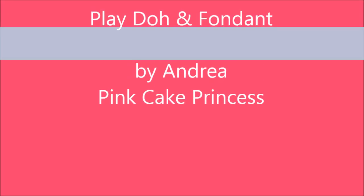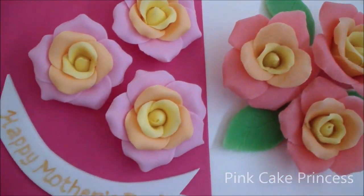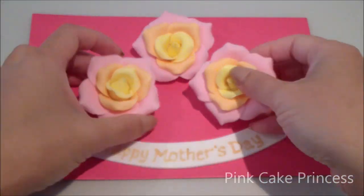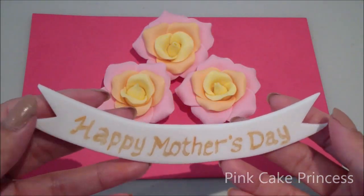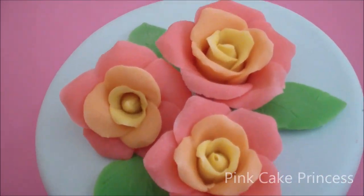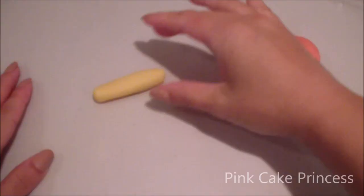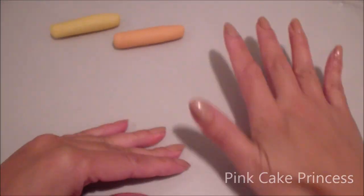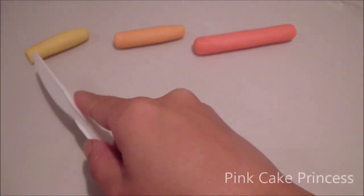Welcome to Pink Cake Princess. I'm Andrea and today I'm going to show you how to create some roses for Mother's Day. I'm going to show you how to create them in fondant icing so that you can use them on top of your cakes. I'm also going to create a cute Mother's Day message for your cakes. But to start off, I'm going to show you how to create them in Play-Doh first. This is a great project to do with your kiddies for Mother's Day or just for fun, and a great way for them to learn some cake decorating skills while they're playing.